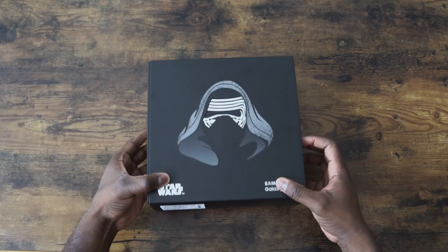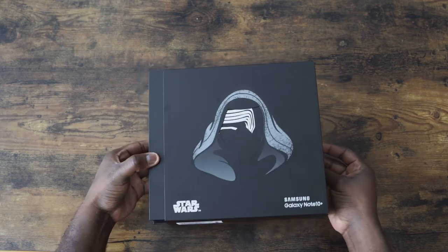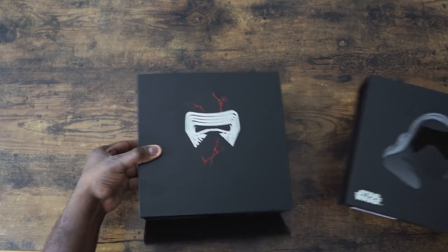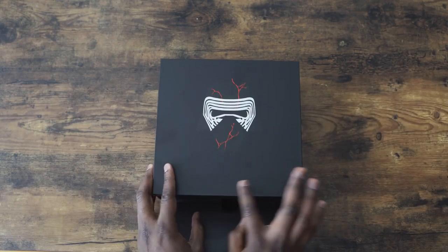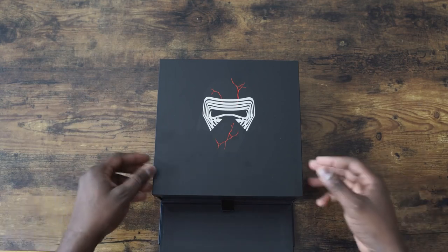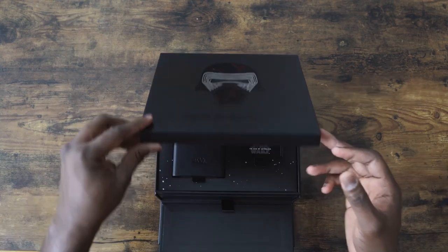Looks really nice. Black. I like the theme in here. Oh, this is nice. It says, 'I will show you the dark side.' Nice cracked Kylo Ren helmet. Open this bad boy up.